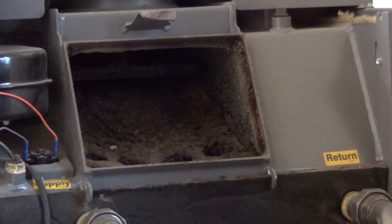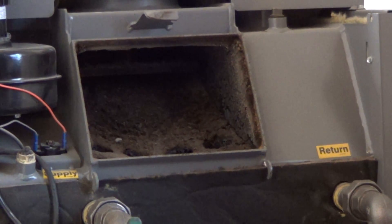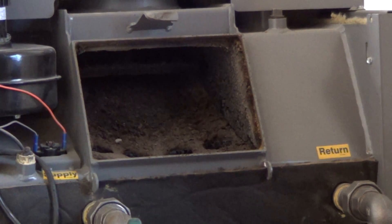There's the tubes that we're going to clean. This is an Elite 100, so there's eight tubes in there, and you can see there's a fair amount of potash.